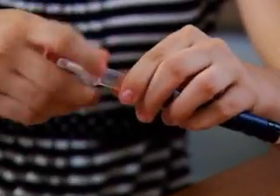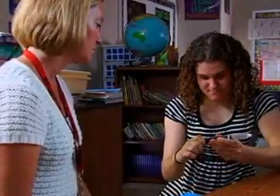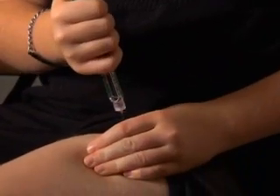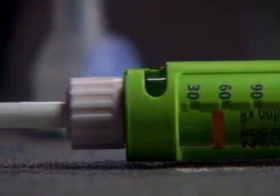One way to deliver insulin is with an insulin pen. It looks like a writing pen, but instead of ink, there's insulin. Some insulin pens come pre-filled, others with a cartridge. Both work pretty much the same way. The pen comes with an insulin cartridge and a needle.